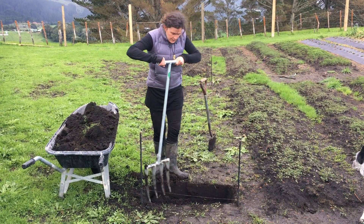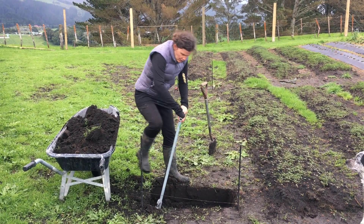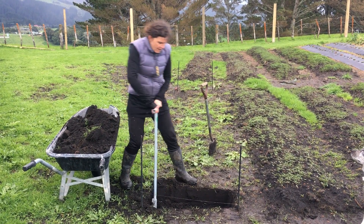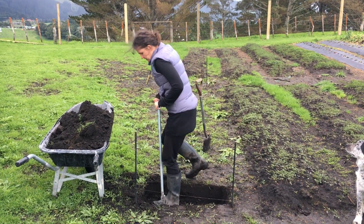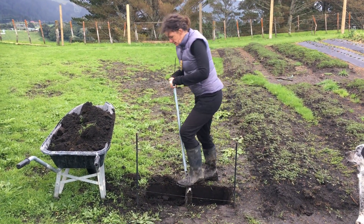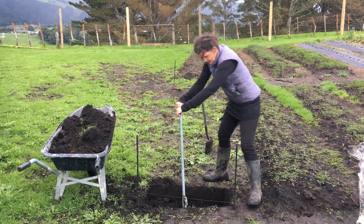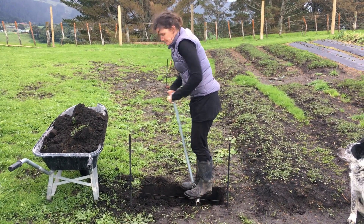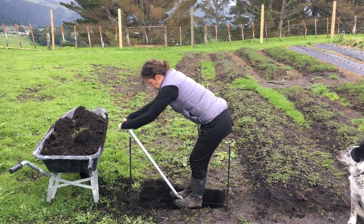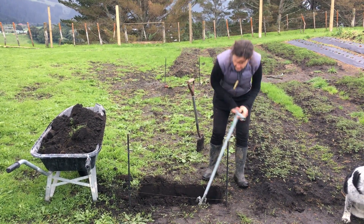So what you want to do is first of all get it in this way, push it down into the soil and loosen it up, and then you want to go this way all the way back. The great thing with these forks is they're nice and tough and durable. So we're loosening that second set of soil as well.